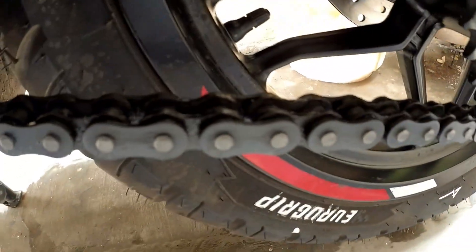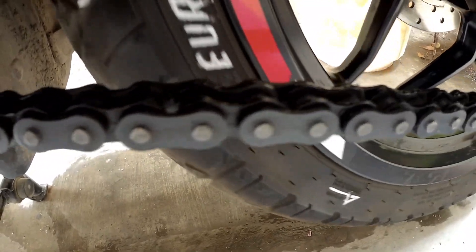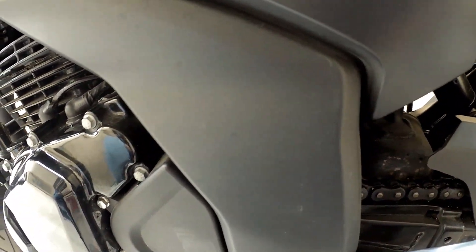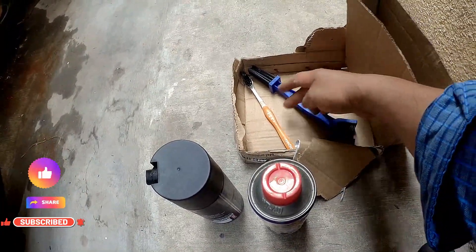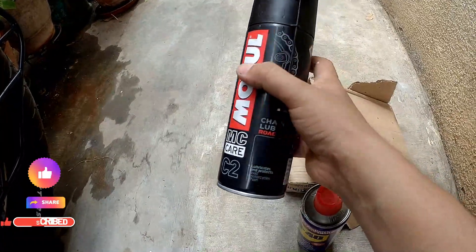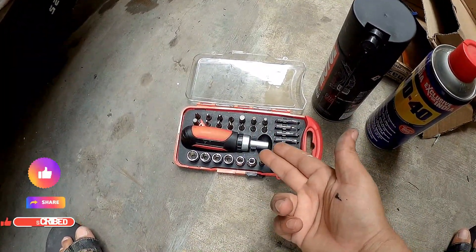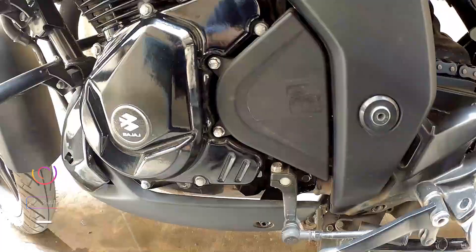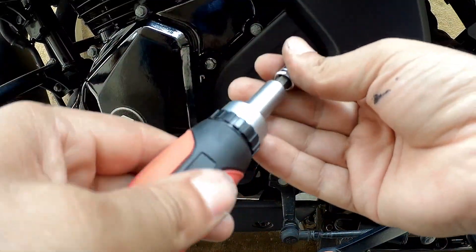The second thing I want to do today is clean the chain and lube it, because it's been a while — around 400 kilometers since the last time I did it. I am going to open the front cover and we will also see the front sprocket. Things we need to clean and lube the chain are basically this brush, a toothbrush, chain cleaner, and chain lube. So let's not waste any more time and let's open the sprocket.